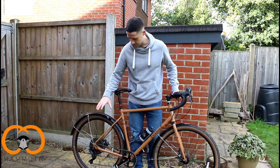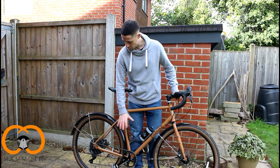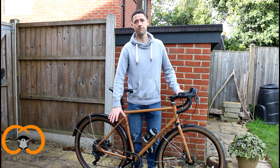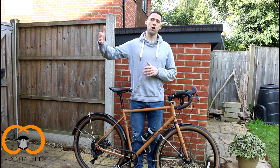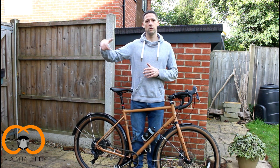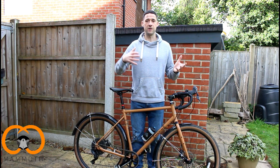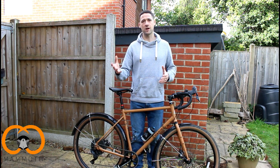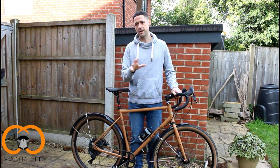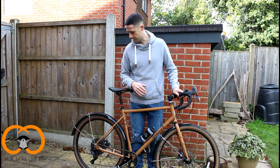Let's talk about the drivetrain, cassette, and gearing. It works really well and really smoothly. The gear ratio is not as forgiving as other bikes I've had, so on long, steep climbs I'm having to work a little bit harder. It's not a problem, but it's something to consider — and we'll talk about it again in context of the weight and the type of riding where it works well and where it's a little bit tougher.